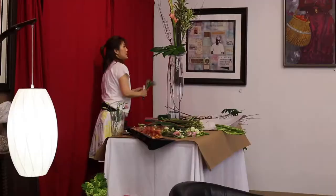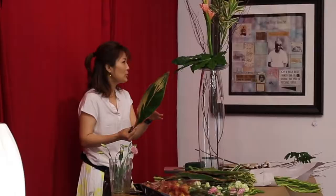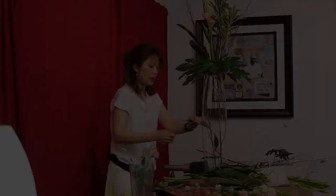This is limonium. Red tea with beautiful variegation here. If it's a plant, it's cordyline. In cut flower, we call it tea. It's the same thing.